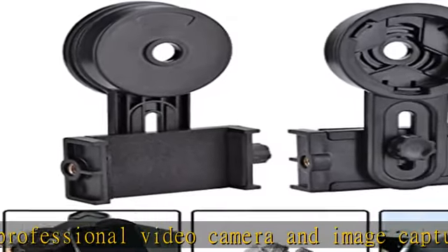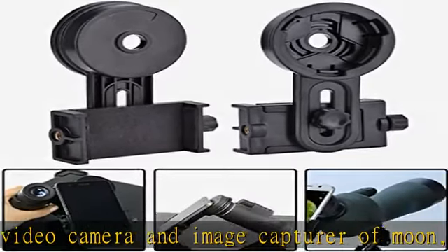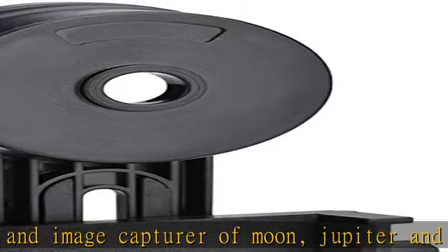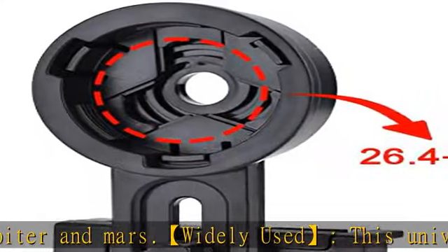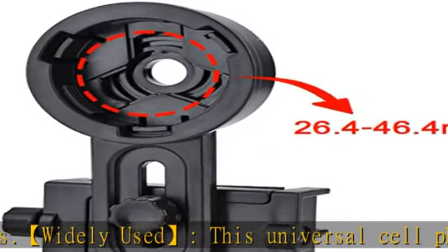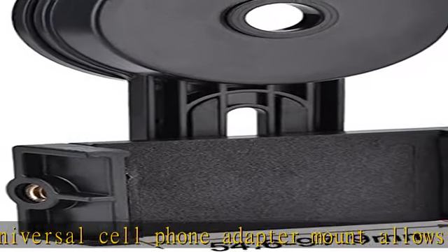It is compact and lightweight — take it with you conveniently anywhere. Scope of application: applicable to smartphones whose width is between 54.6 to 97.9 mm, and eyepieces whose outer diameter is between 26.4 to 46.4 mm.